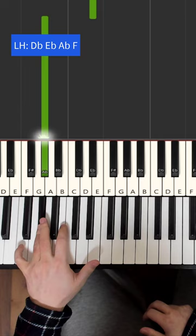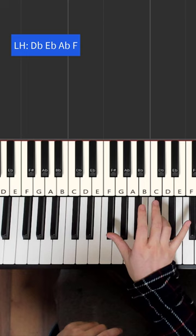So those are the four bass notes. And on the right hand we have two double notes: we have A flat and D flat played together, and A flat and C played together.